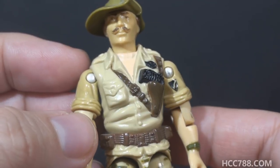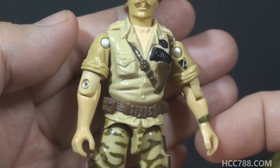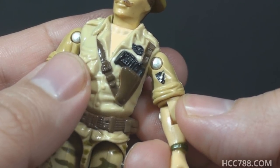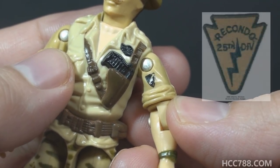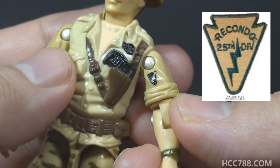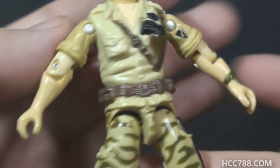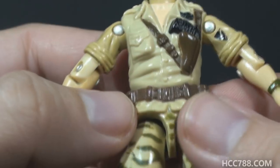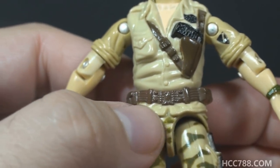For his debut figure, Bill Merkline hit this one out of the park. Ricondo's chest and waist piece was used for some variants of the 1987 mail-away figure Starduster. On his arms he has the rolled-up sleeves of that khaki shirt and a green wristwatch on his left wrist. He has a patch on his left sleeve — which looks like a black shield with a lightning bolt through it — identified as the patch for the U.S. Army 25th Infantry Division. On his waist piece he has a highly detailed brown belt with pouches on the left and right side and a very fine belt buckle.